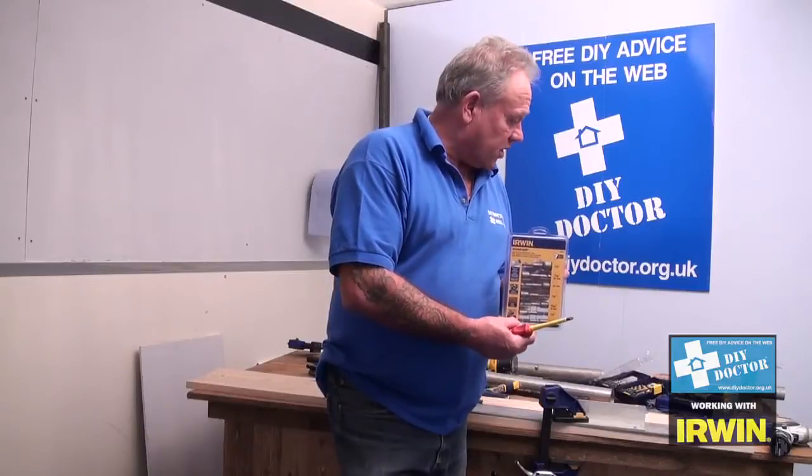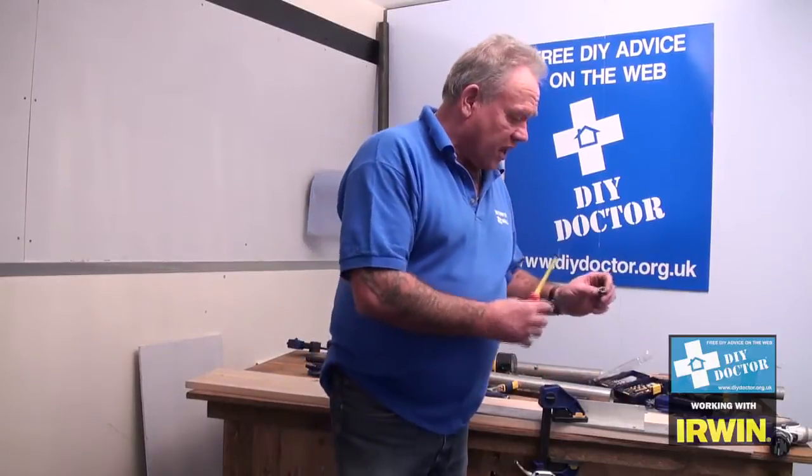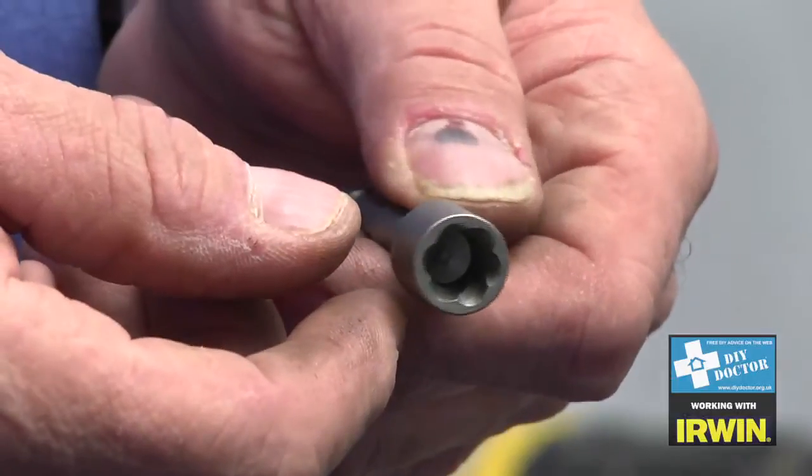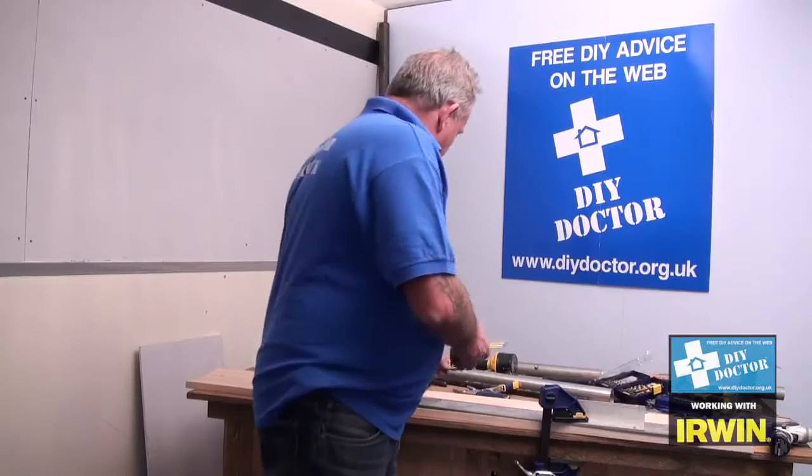These power grips just slot over the head of the screw. You can see there's a reverse flute in there and they grip the screw as you untighten them.